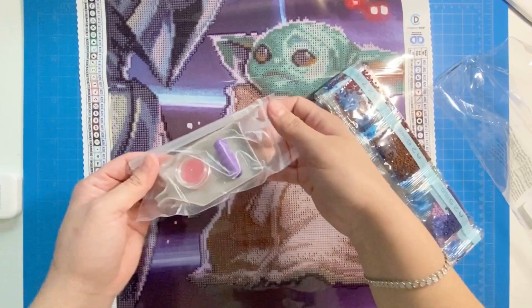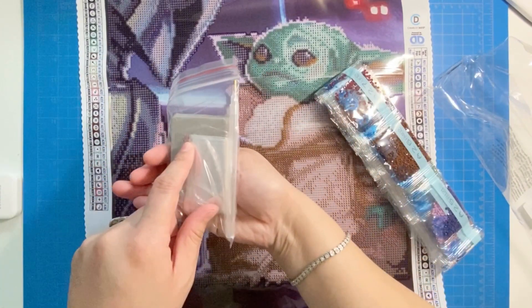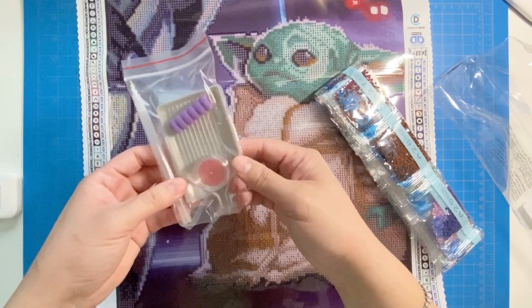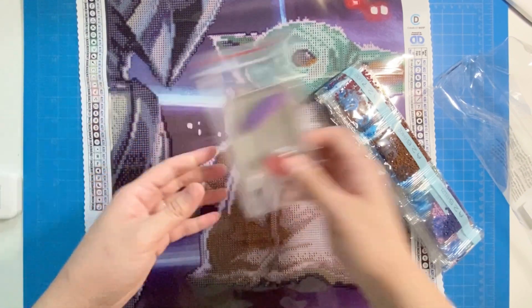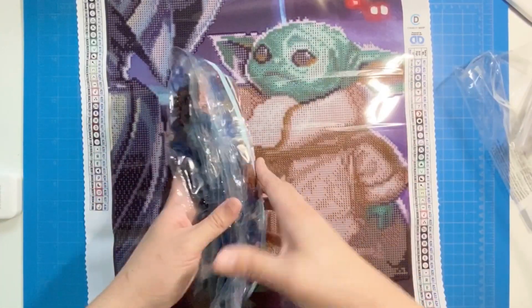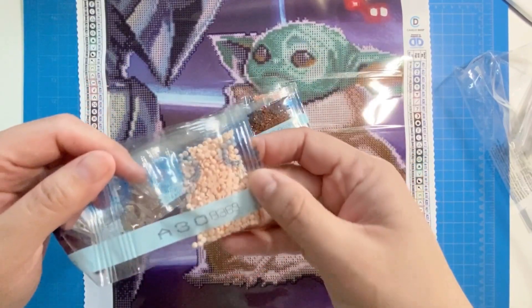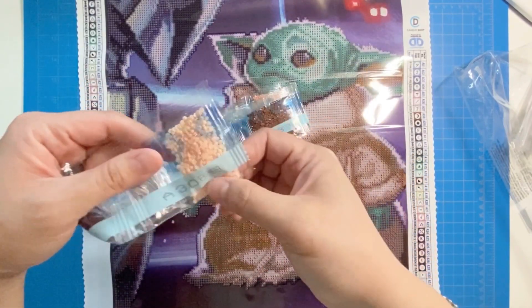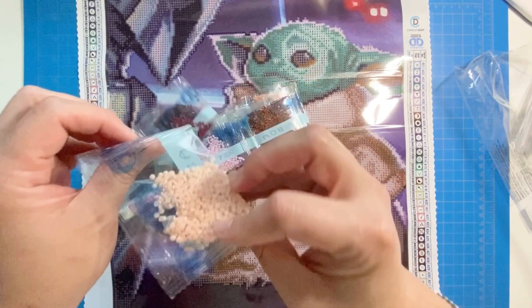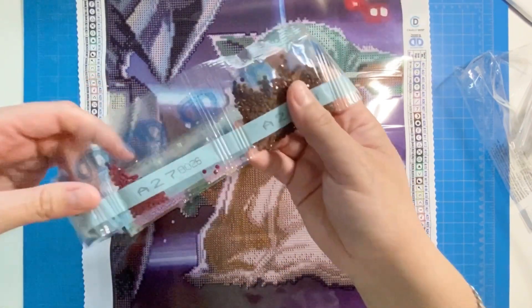It comes with a standard kit: one tray, a squishy, a couple of bags, and a basic diamond painting pen — no multi-placer or anything like that. The DMC codes are on the drill bags too, and from what I can see the quality looks pretty good.